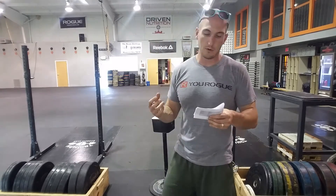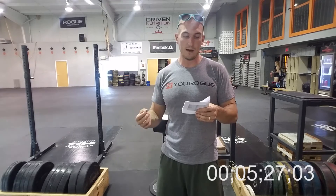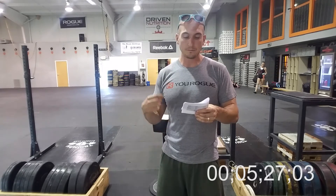Sunday is three seven-minute EMOMs with 15 burpees and one minute of rest between each. Last week to bring people in, so take advantage of that.